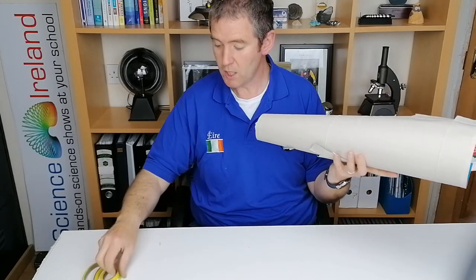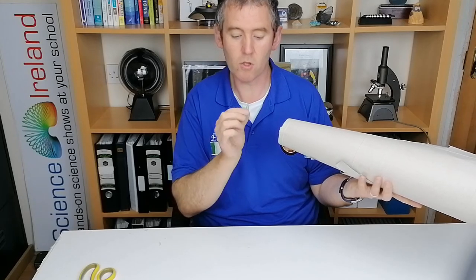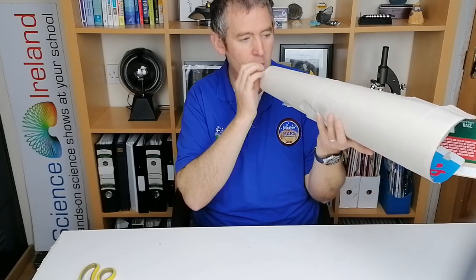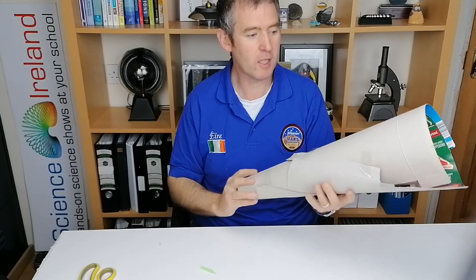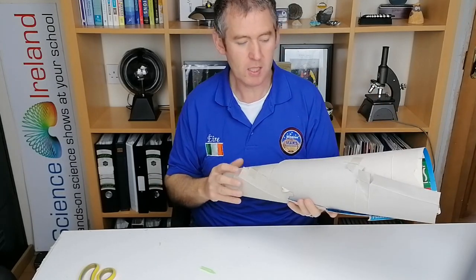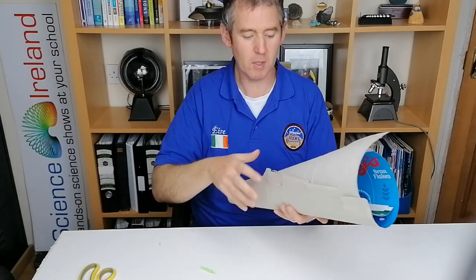If you want to use it to make sounds louder, you can take a straw kazoo like I have here. Here is the straw kazoo without the funnel, and it's even louder with it. It's a fun activity to do - you can try to hear somebody from across the room, see if they whisper and you can pick up the sound. You can put more sellotape on this to make it sturdier.